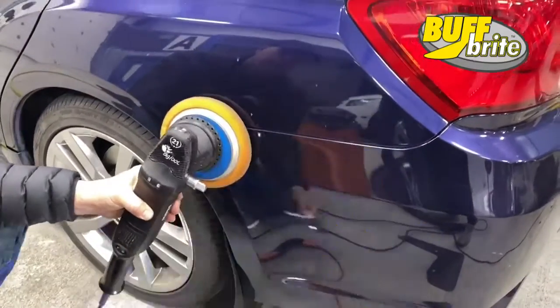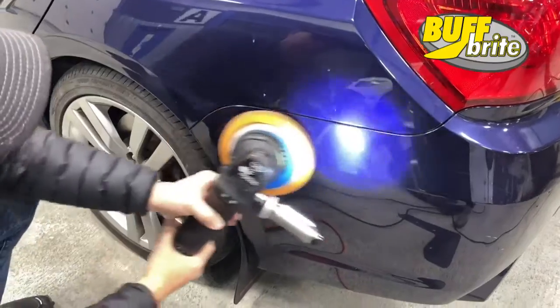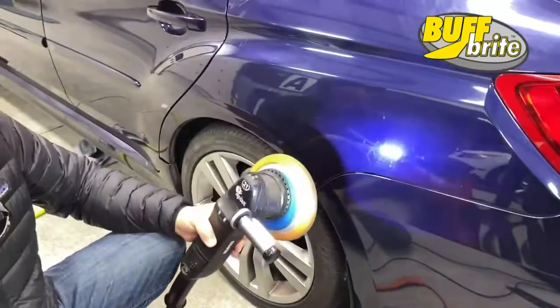If it does get in your way, pop it off, fix that spot that's in your way, take it and snap it back on. Simple ease of use.